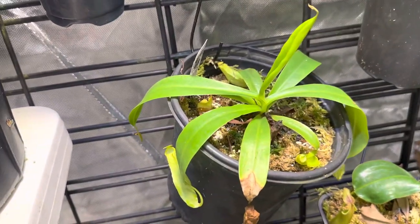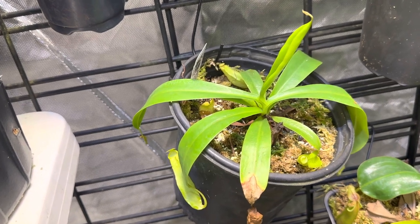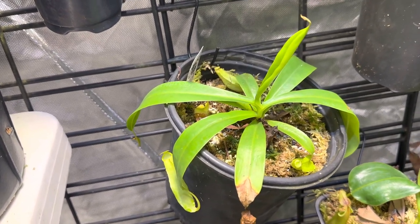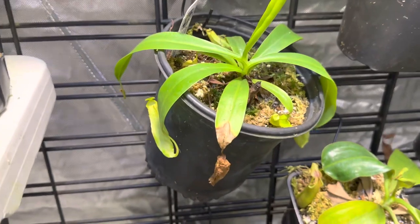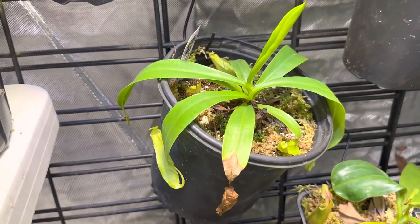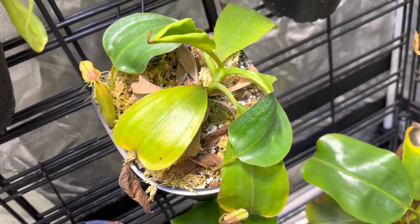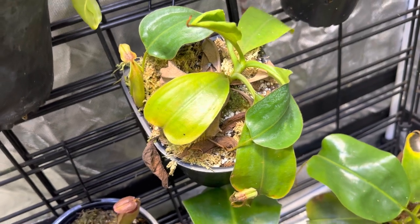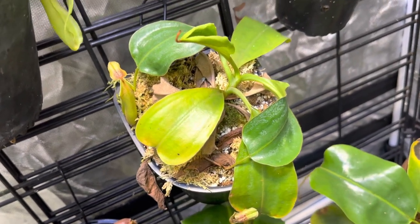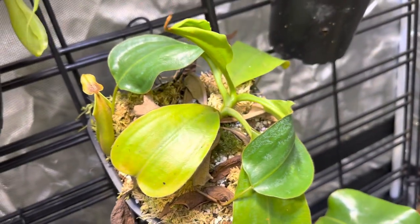Over here is Renwardtiana. This one is known for those eyeballs that it gets in the back of the pitcher — no one really knows why that's there, but it's cool. It's one of the sort of weedier types of Nepenthes. This one has grown very fast for just a short amount of time that I've had it, which is pretty common for Renwardtiana. This other one was a free plant from Predatory Plants — it's a complex hybrid. Honestly I don't even remember what all is in it, but it's obviously got plenty of Veitchii in it. You can see with those leaves that very thin tall pitcher and how it just scrambles across the ground.